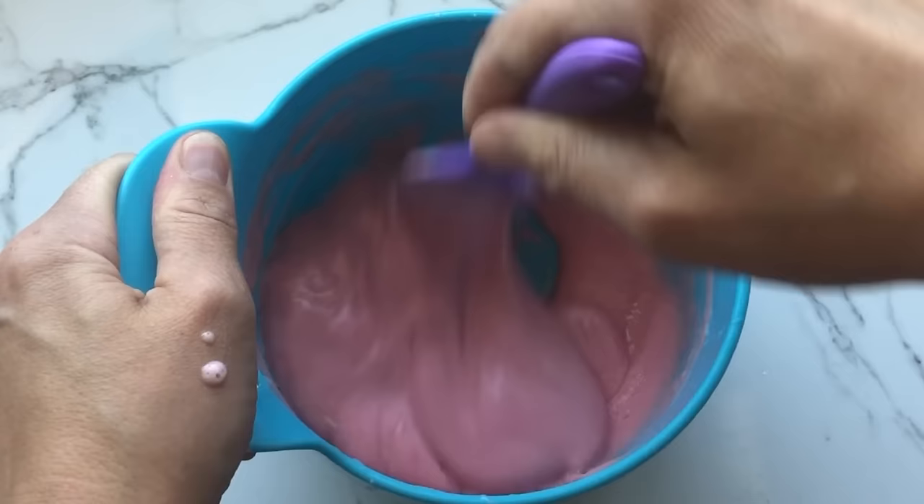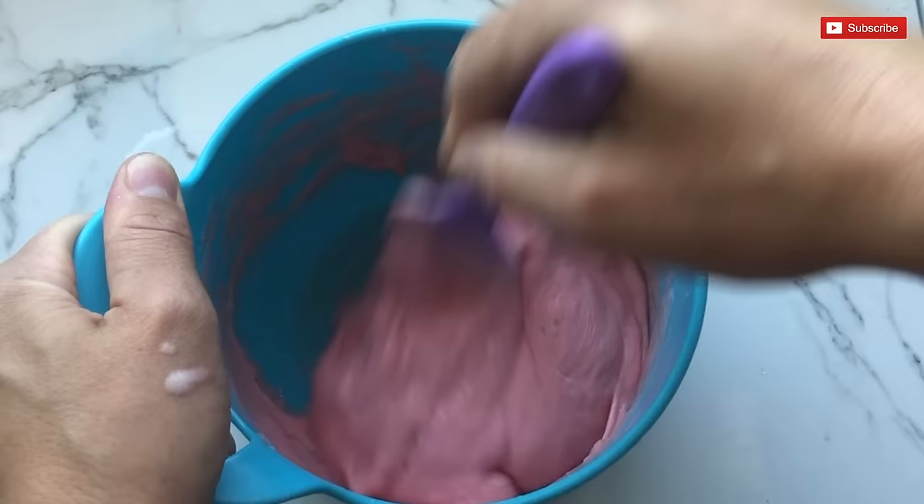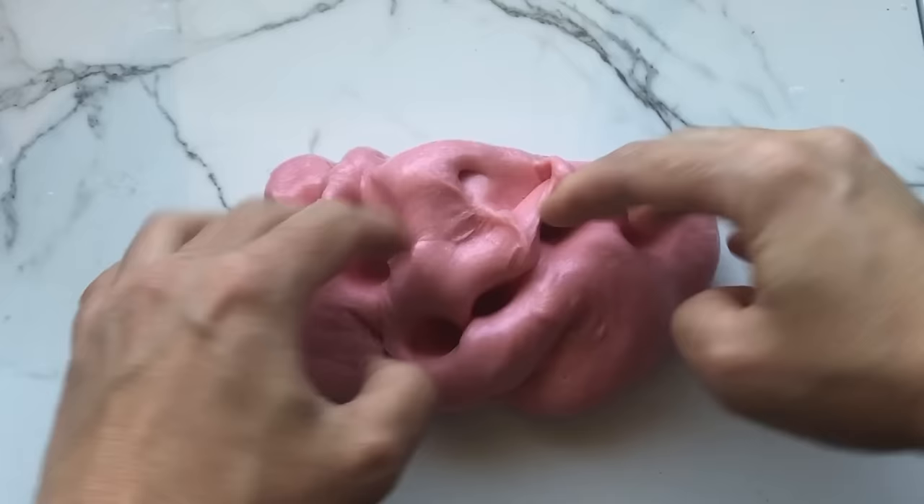Once it's all mixed up, you're going to start activating. I'm using one teaspoon of borax dissolved in one cup of water — it's kind of my preferred method of activation for most of my slimes. You want your slime to be not so sticky. This is kind of where I'm at right now. I'm not going to add any more activator at this point; I'm just going to work it with my hands and it should eventually come together. A lot of people make the mistake of adding more activator at this stage and you end up with a super stiff slime, and that's not what you want.